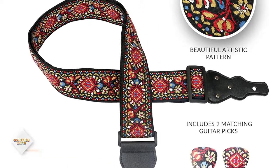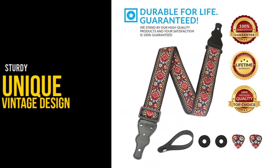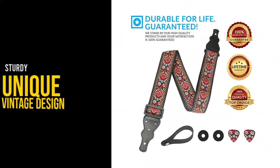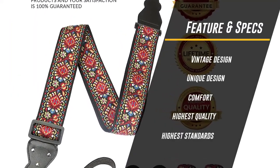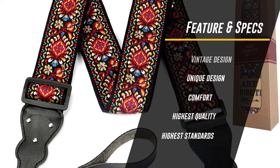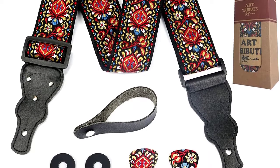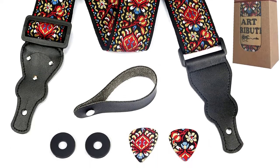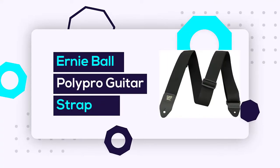Made with the highest quality materials to provide unmatched comfort along with a unique vintage design, this guitar strap is a crucial music accessory for every guitarist. Our designer guitar strap is made to meet the highest standards of quality — looking stunning, feeling soft on the skin, and helping you make music the way you want.